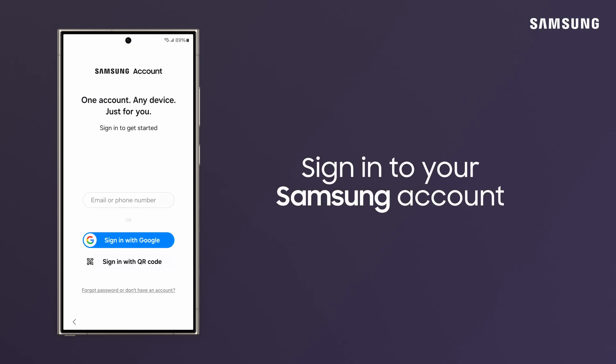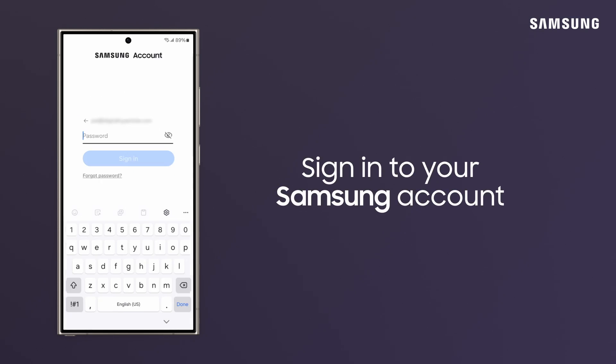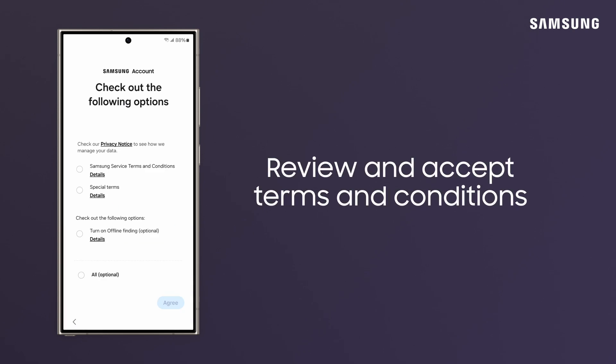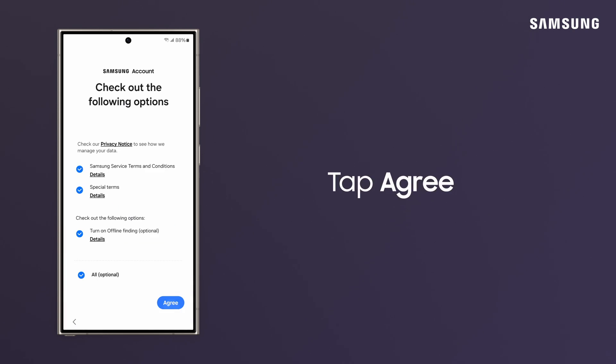Sign into your Samsung account. Review and agree to Samsung Terms and Conditions.